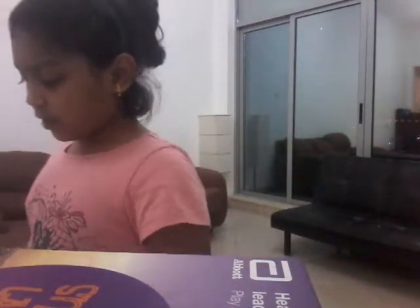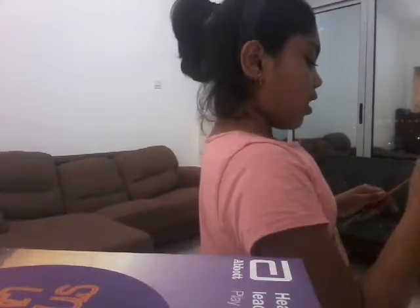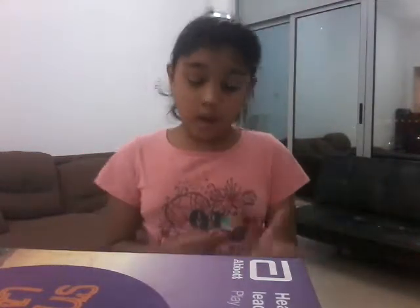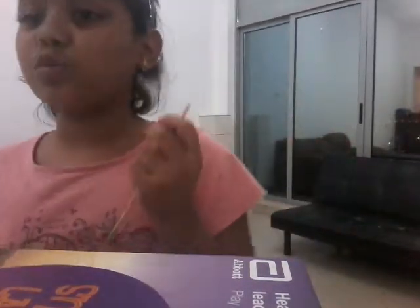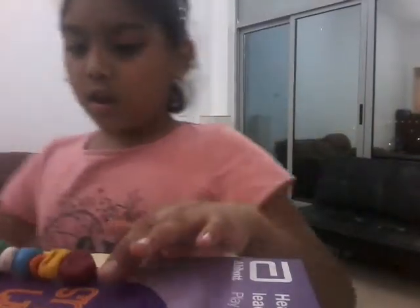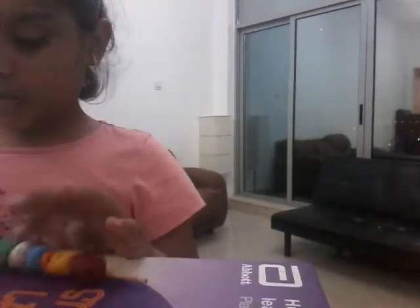I put it in the — it's called — yeah, this is the second part. Inside.